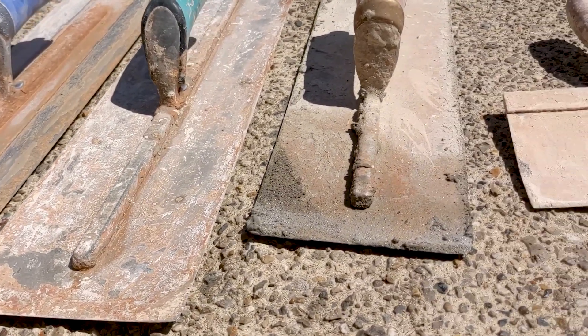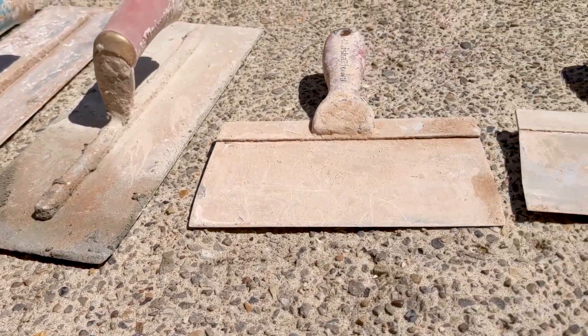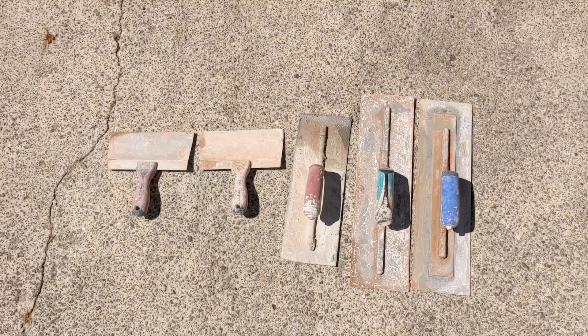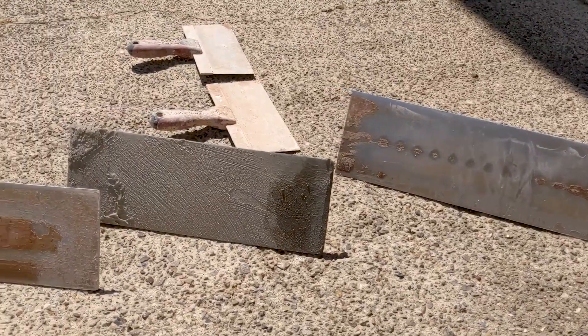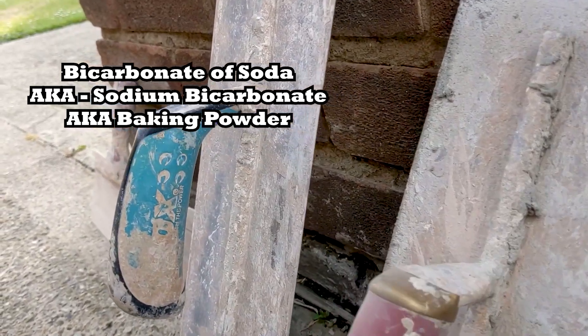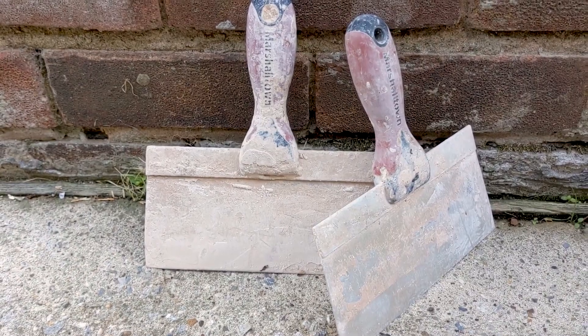Hello everybody and welcome back. My name's Ryan from Skinfast Plastering and today we're taking a look at my filthy trowels. We're testing out the myth that bicarbonate of soda, otherwise known as baking powder, actually helps clean trowels. I've never done this before so let's give it a go.